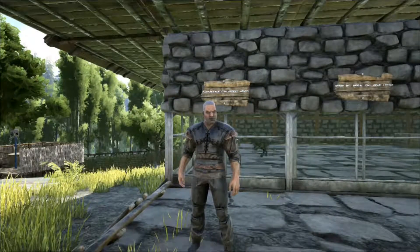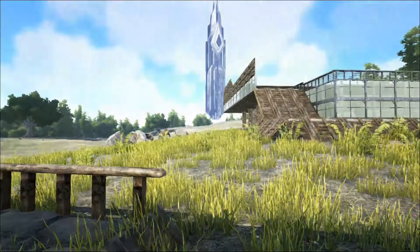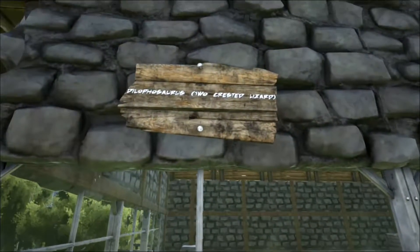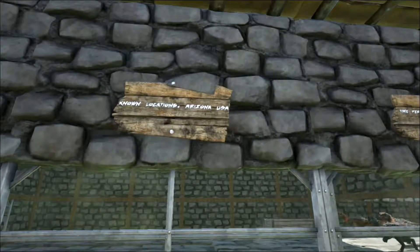Hello and welcome to Shredder Zoo. You're just in time for today's talk on the Dilophosaurus. Dilophosaurus is a carnivorous theropod dinosaur dating from the early Jurassic period, about 193 million years ago.